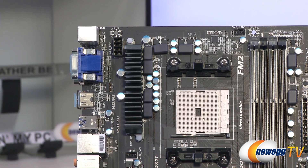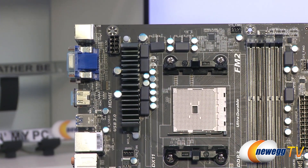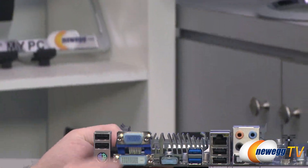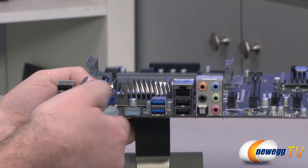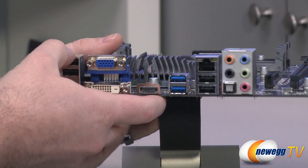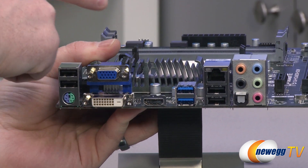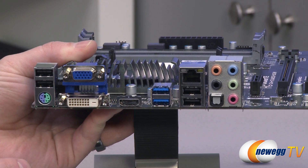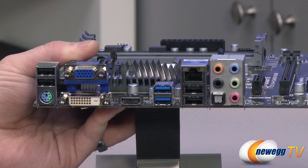Make sure you plug in that eight-pin CPU power connector from your power supply. We'll finish off with the inputs and outputs. As I've mentioned a few times, the AMD APUs for this motherboard have integrated graphics — different types depending on which particular version of the APU you purchase.